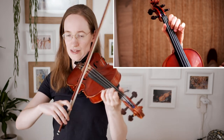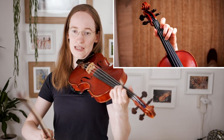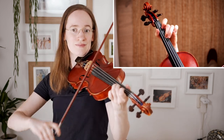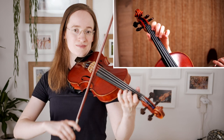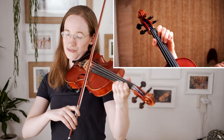Now we are repeating — we are in bar numbers five, six, seven, eight. In bar eight it repeats, and this time it is different.